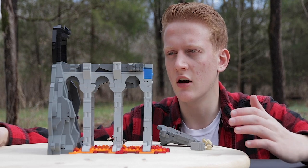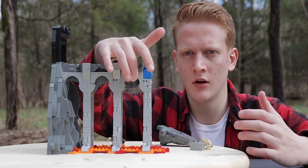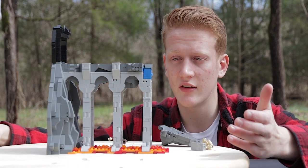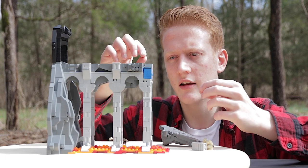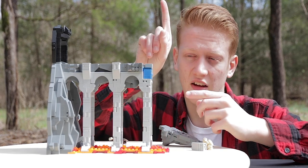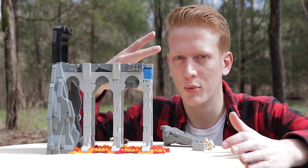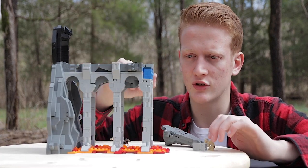I wanted these archways here because it really sells the medieval vibe — you have a lot of arched windows, but it also really contrasts the rocky angled textures of the actual rock portion of the volcano with manmade structures that are curved. So I wanted to make sure I had archways here. But the pillars were facing downwards, so I had to think of a way to make sure the archways were going up. That was actually a pretty simple fix — all I had to do was use some headlight bricks with the half plate insert, connect some headlight bricks with no insert at all, and then I was able to attach these archways facing upwards with no issue at all, which was extremely fortuitous.